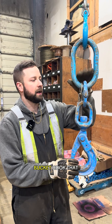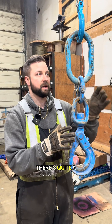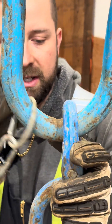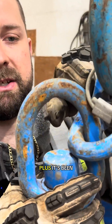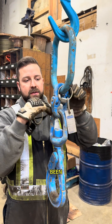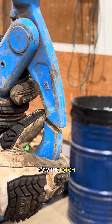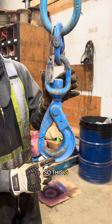We're doing an inspection on a bucket hook that guys use on their excavators — we're going to fail it because it's been overloaded. There are quite a few signs showing that it's been stretched. The master link's been stretched, there's excessive wear on the master link itself, and there's excessive wear on the inside of the ring on the hook. The connecting links can sometimes not move because the pins have been bent, but this one isn't bent, so that's fine. The hook itself has been stretched — you can see from the latch that the whole thing has been stretched, so this is a complete rebuild.